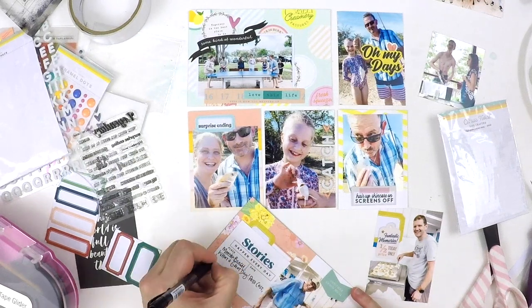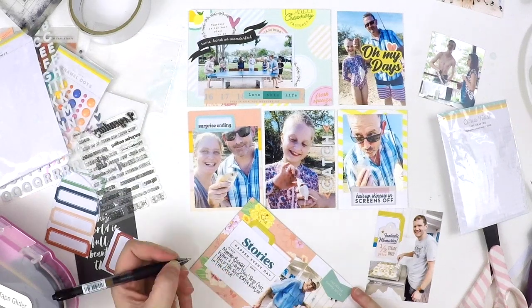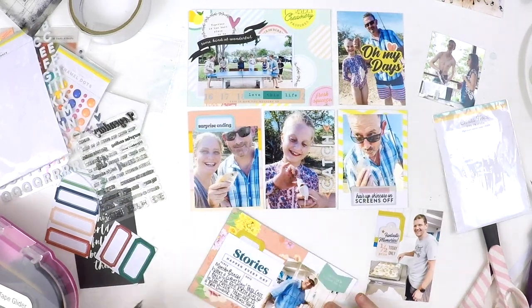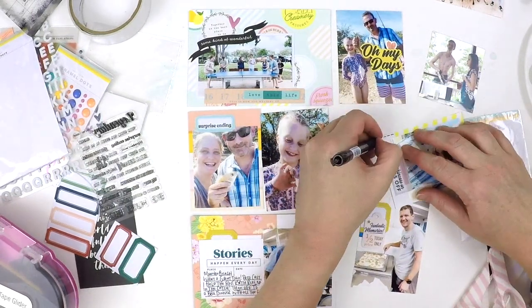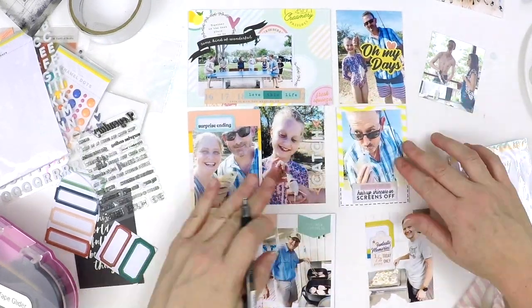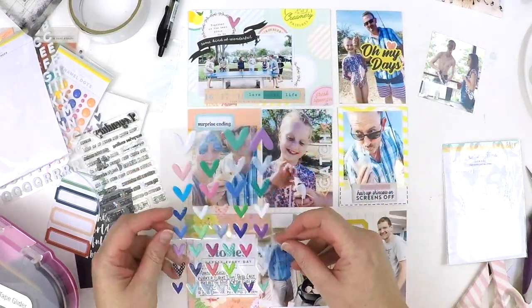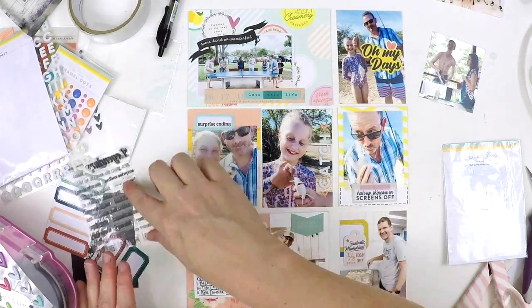I'm adding my journaling in now. I don't like my journaling to float around a white space, so I always just put some lines underneath my words - it sort of helps them jump off for me. I don't get really finicky about using a ruler or anything like that. My handwriting's always kind of higgledy-piggledy, so I think well my lines can be a bit higgledy-piggledy too!